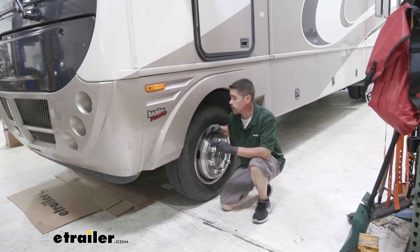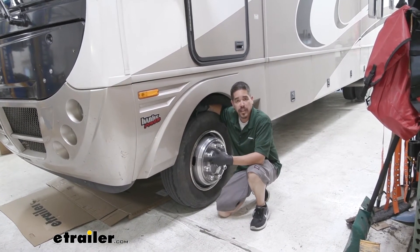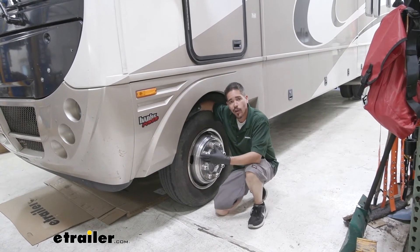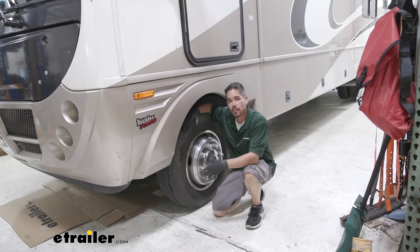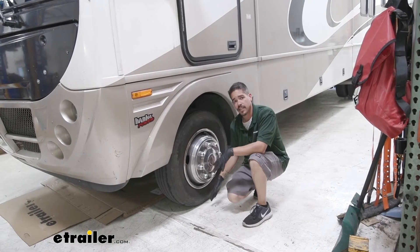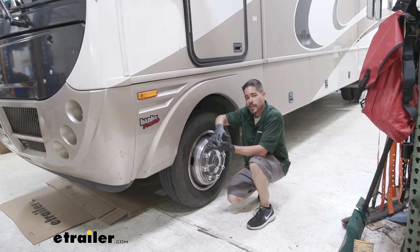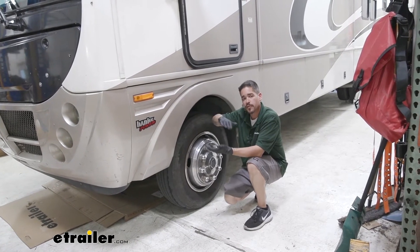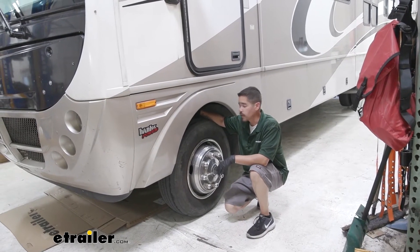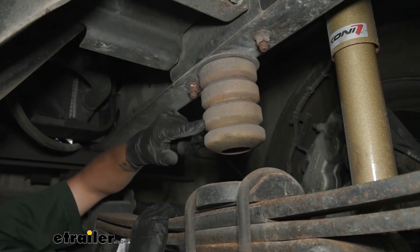To start our installation, we want to park our motorhome on a nice flat level surface, and I always recommend using the parking brake. Now we need to lift up our motorhome. Nobody at home has a lift big enough, but we don't need to lift it to where it's off the ground — our front tires are still in contact with the ground. We used our leveling jacks to stretch the suspension out so we have a little bit of room between the frame and the axle. Now we can move underneath, directly under the front end right to the front axle, and here's the frame member right above it.